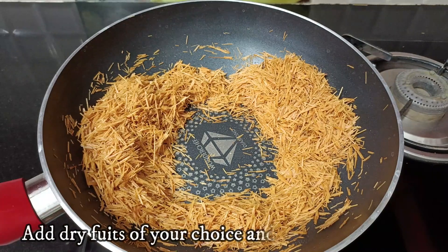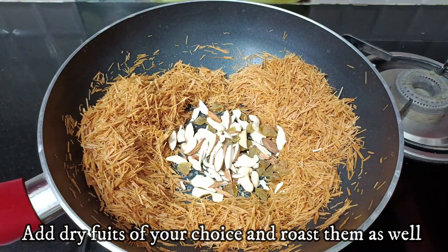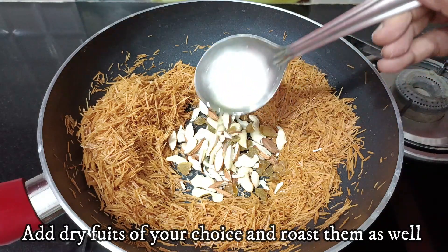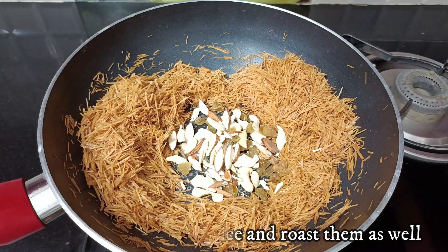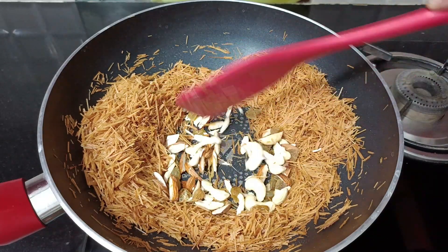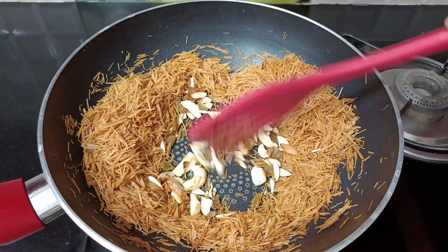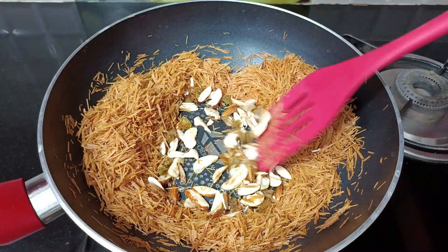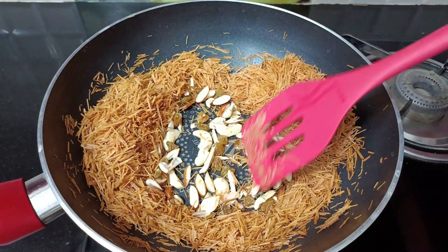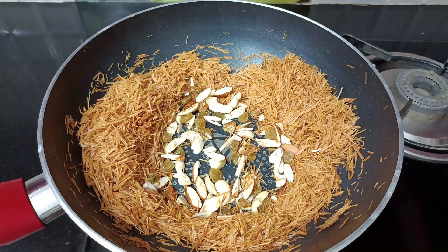Now I will add some dry fruits — I will add some nuts with it: some kaju (cashews), some kishmish (raisins), and some more dry fruits. I will mix it well into the vermicelli.